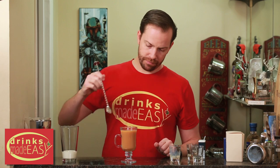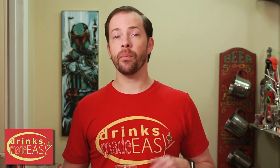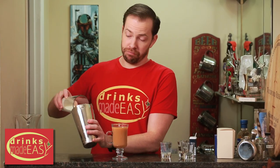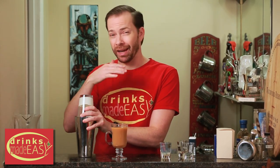Give it a quick stir to integrate and top with whipped cream. Now if you have the canned whipped cream that's fine, but I recommend getting some heavy whipping cream and just shaking it for a good minute to a minute and a half with either a large format cube or two or three pieces of ice, and you'll make your own heavy whipping cream which tends to be a bit richer and a lot less sugar.